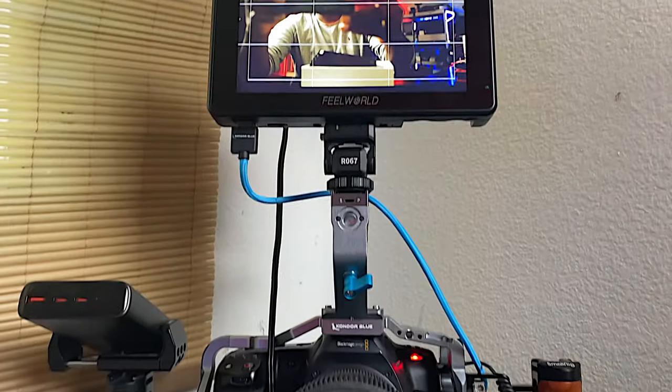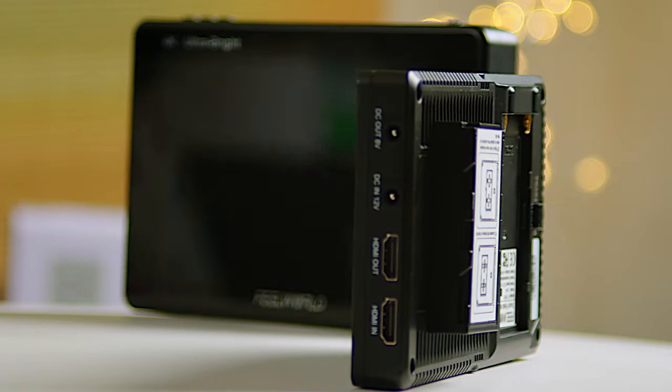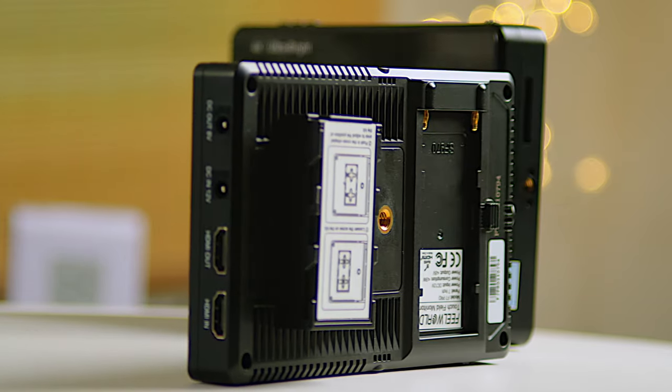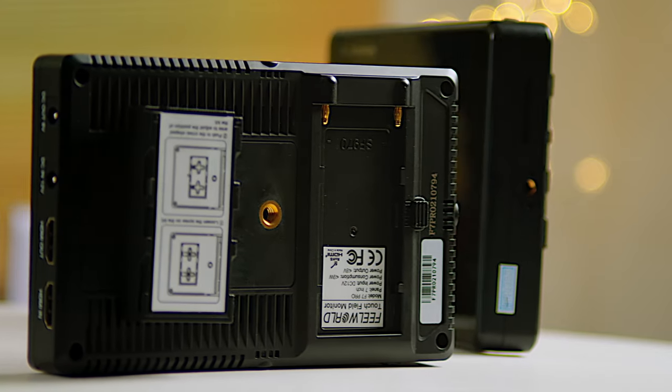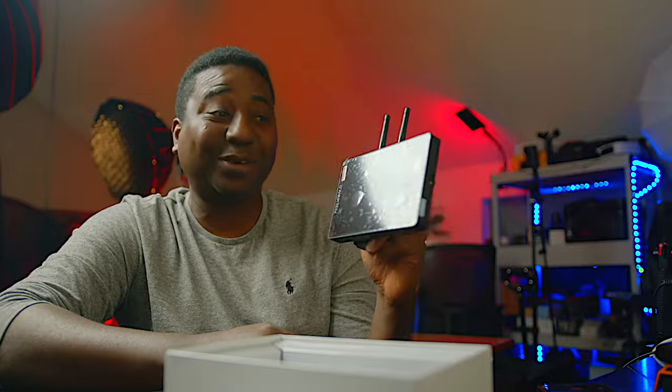If you've been on this channel, you'll know that I use the Fee World monitors — the 7-inch ones. I've come to love them. They're not the greatest, but I love them for the price and the good balance of everything I need, especially ultra brightness, which is the most important thing. I've been rocking that for a while, but when I got the Ursa 12K I had to think again.